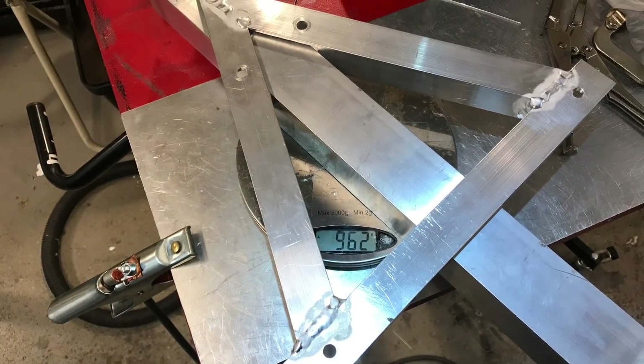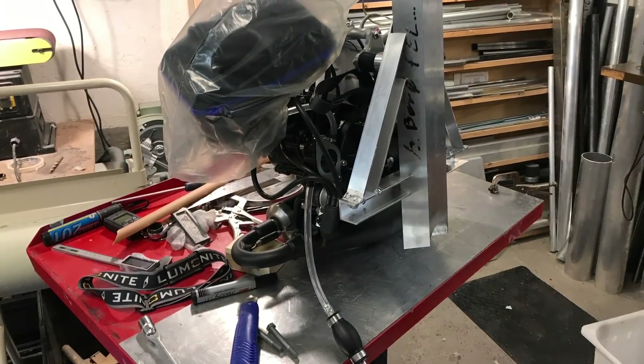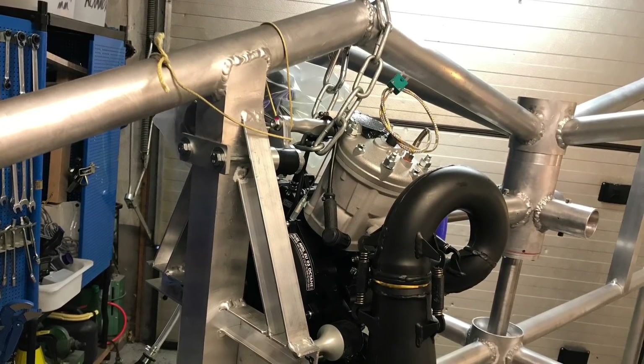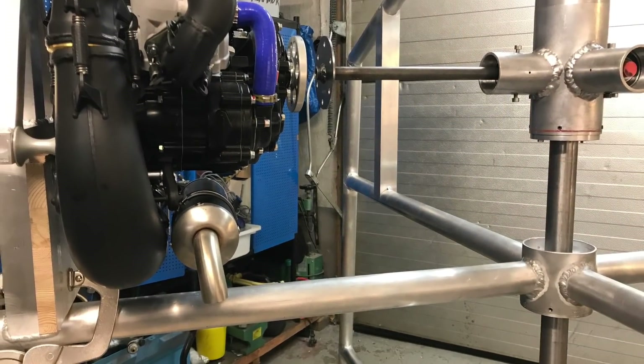Since it's a two-stroke it will vibrate for sure, so it's good to have some flex room there. Now I'm dry mounting the motor, just trying to figure out the alignment and lining everything up.